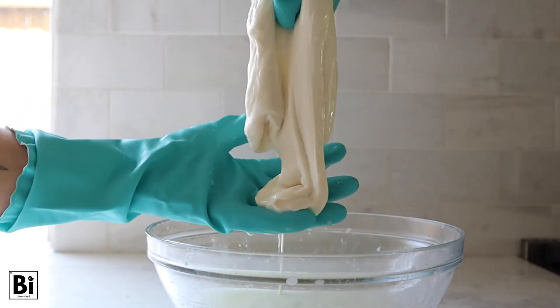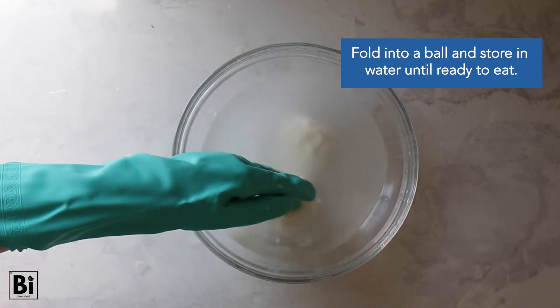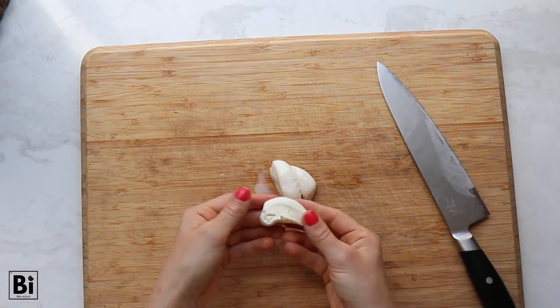It's definitely the coolest part of this. Store the mozzarella in water until you're ready to eat. We recommend having this within the first day or two for maximum freshness, and any way you decide to eat it, it's going to be delicious.